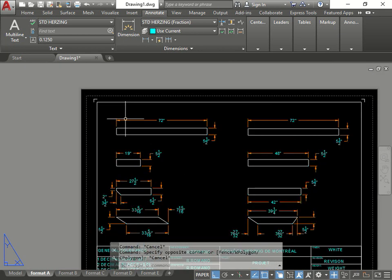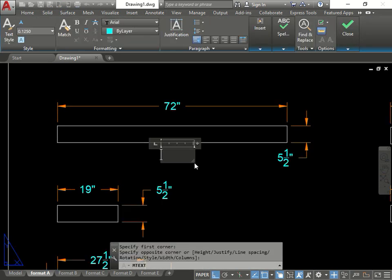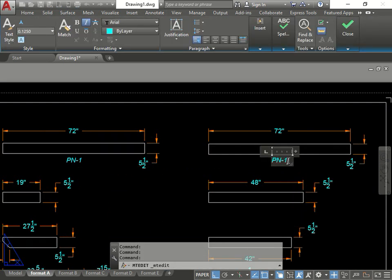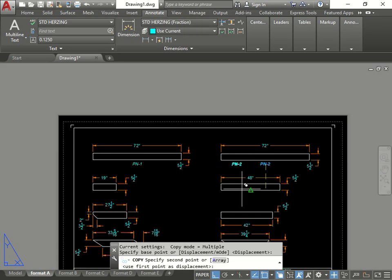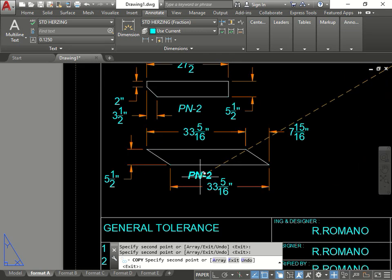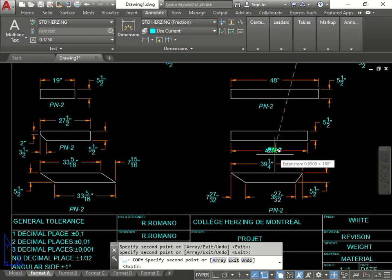There you go. Now just do the last notes and text - put the name here, PN-1 in italic. There we go. Copy this over, put it here. I'll do them one at a time - PN2. It's actually faster just to click like this. It's getting a little messy.